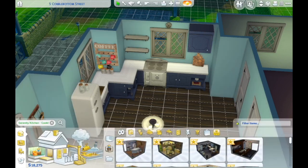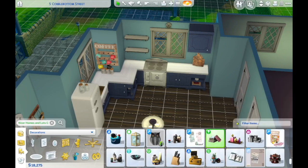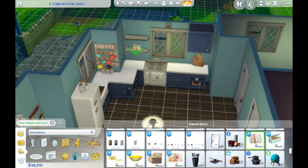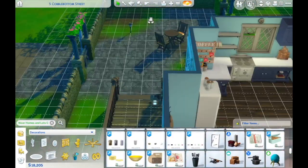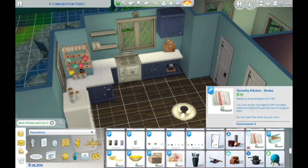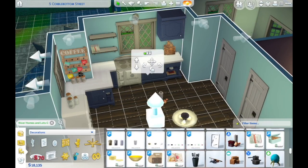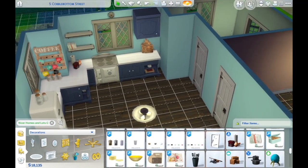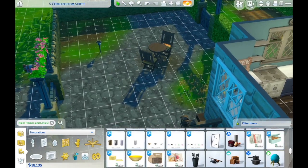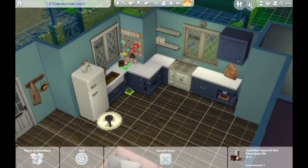I carried on with the kitchen for a bit — I just absolutely love it. The blue cabinets are so modern, and I really wish I had cabinets like that. I love all the shelves with books on them. I added a bunch of other little things to the shelf, and looking back now I'm like — that is so unrealistic because it would be absolutely covered in grease — but I don't have to worry about cleaning in the Sims, which is really nice.